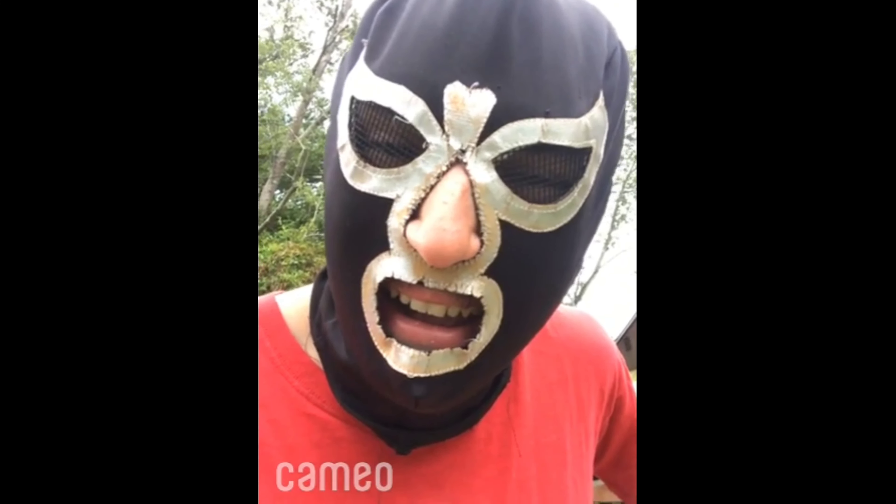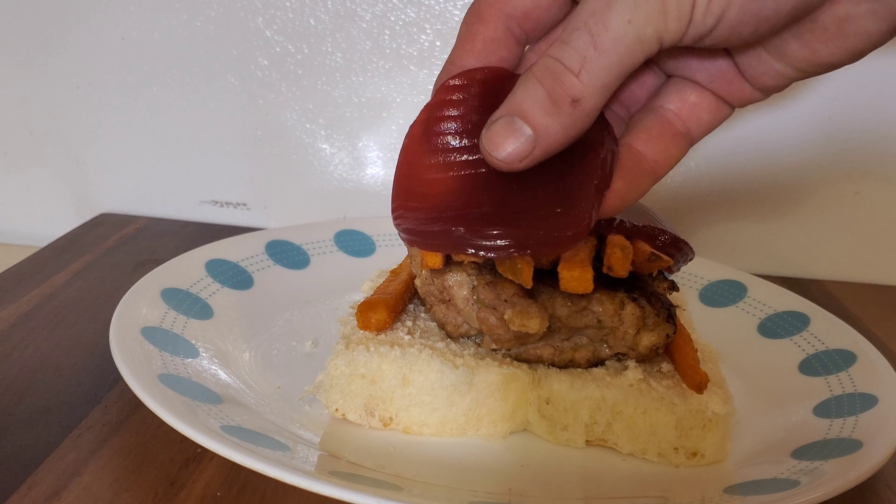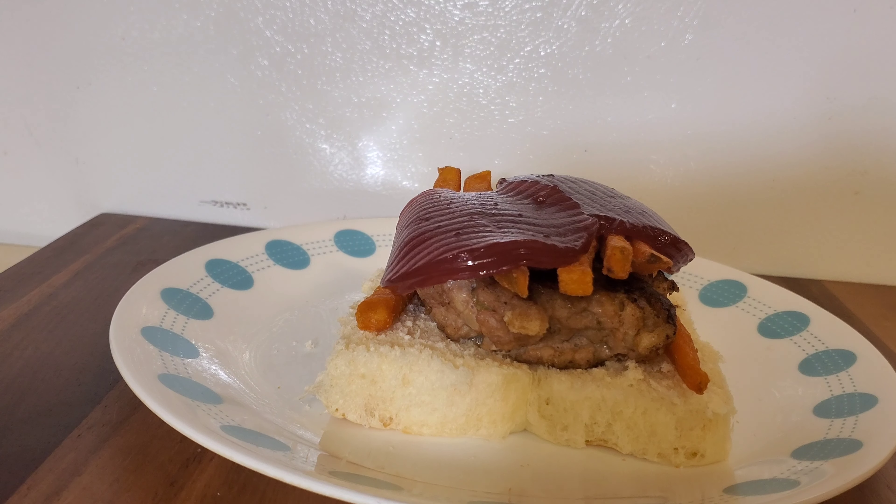Double cheeseburgers with no pickles. Massage oil. Salads. Cornville chicken pot pie. Macaroni and cheese. I'm going to go with cranberry sauce personally. To me, that would be the cleanest, best pleasure.